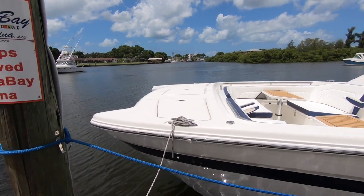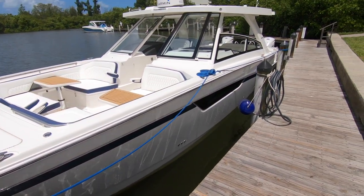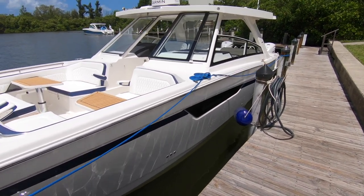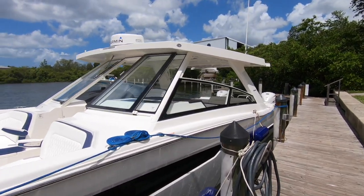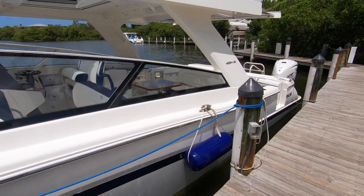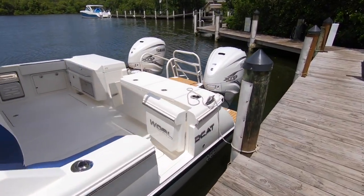Hey, this is Jesse Langston with Sarabay Marina, Sarasota, Florida. Today we're going to take a look at the exciting new WorldCat 400 DCX, a brand new boat — it's our first in stock. Just an incredible boat from WorldCat. We're going to give you a quick walkthrough today. I can't show you everything; a video would be way too long, but let's hit some of the highlights.